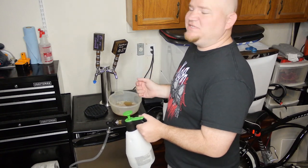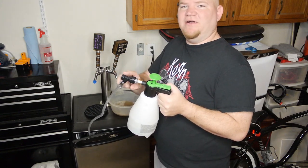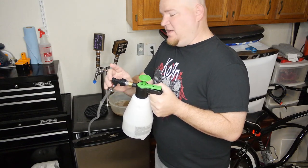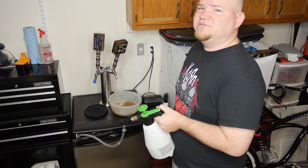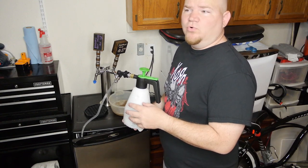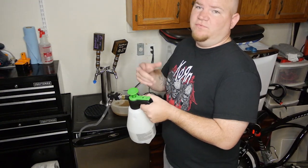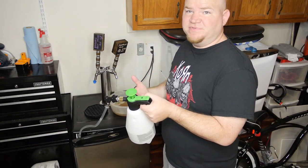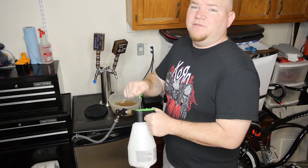At the same time when you're cleaning, you're also cleaning all the inner parts of your ball lock quick connect. After you've run your cleaner through, you just let it run till you empty it out. Use PBW or unscented OxiClean — they both work. After that, rinse it out, fill it with some sanitizer, and run all the sanitizer through until it's empty.